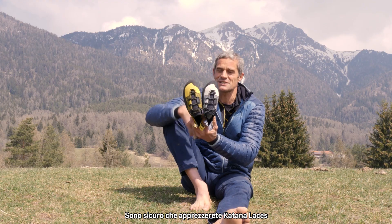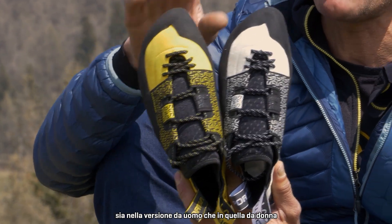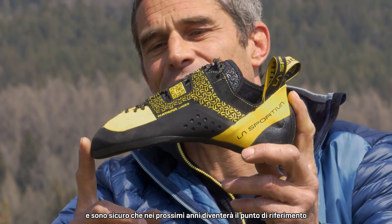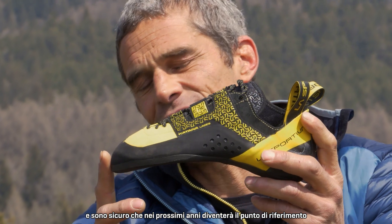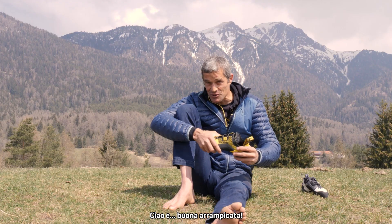I'm sure you will appreciate these Katana Laces, both in the men's version and in the women's version. I'm sure that this will be the reference for the next years for vertical natural climbing on small holds. Ciao, I wish you the best climbs. Bye.